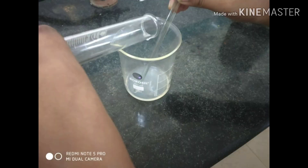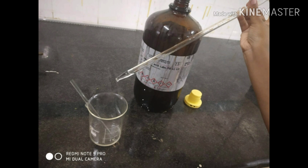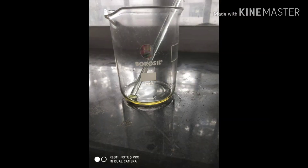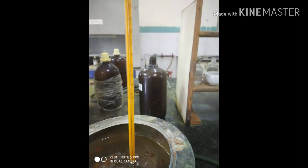Mix well. Add 0.1 ml of concentrated sulfuric acid dropwise and stir well. After the completion of stirring, it is kept in a hot water bath for 10 to 15 minutes maintained at 60 degrees Celsius.